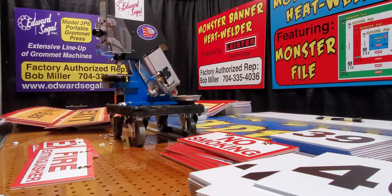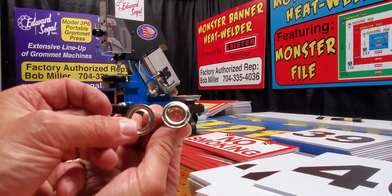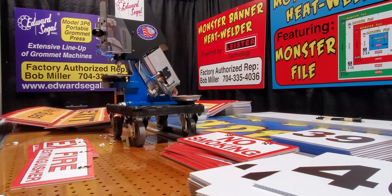This is my presentation on the Edward Siegel Model 3P6 automatic setting machine, which is considered an entry level machine. It requires the operator to hand set the grommet and washer manually. Thanks for watching the video. My name is Bob Miller, your factory authorized sales rep for the entire product line of Edward Siegel automatic setting machines. I am located in Charlotte, North Carolina. My phone number is area code 704-335-4036. Sit tight because there's going to be a ton more videos coming out on the entire product line of Siegel setting machines. Bye bye.